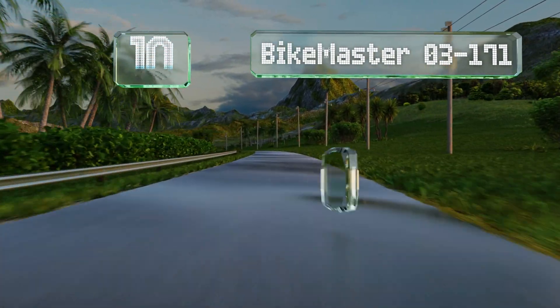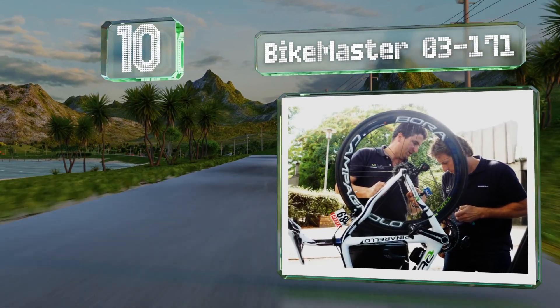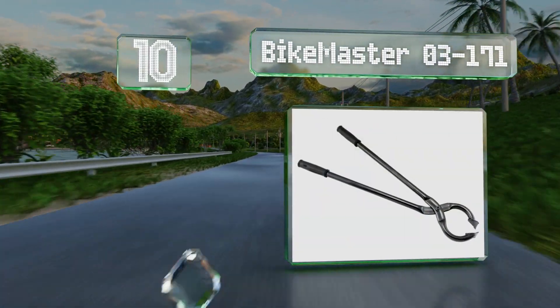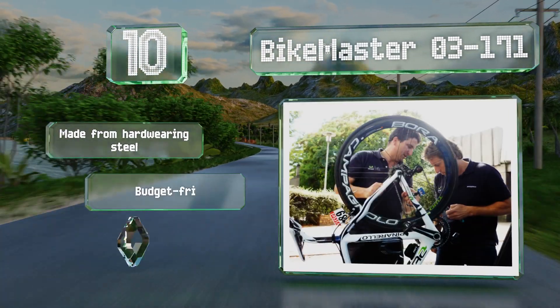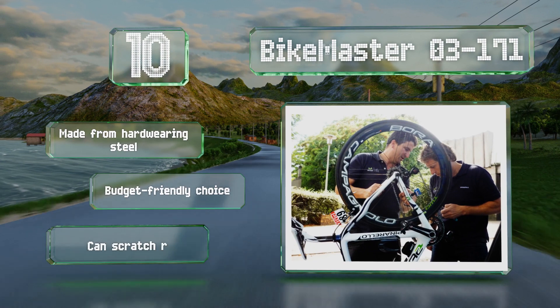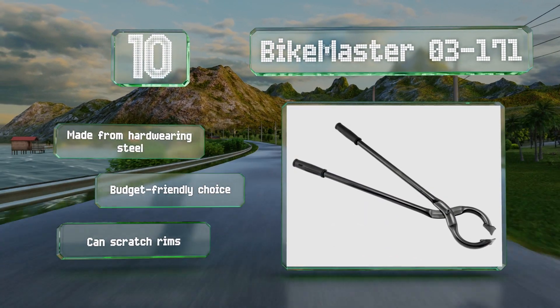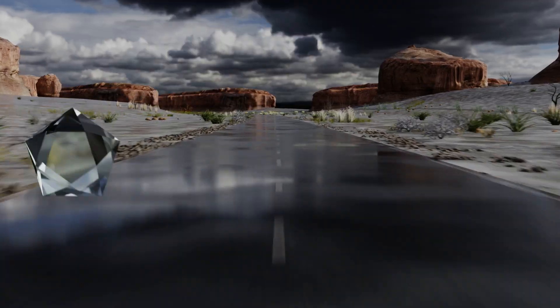Starting off our list at number 10, at more than two feet long, the BikeMaster 03-171 provides you with plenty of leverage. The jaws open to a maximum of nearly eight inches, while the ergonomic grips provide plenty of control. It's made from hard-wearing steel and is a budget-friendly choice. However, it can scratch rims.